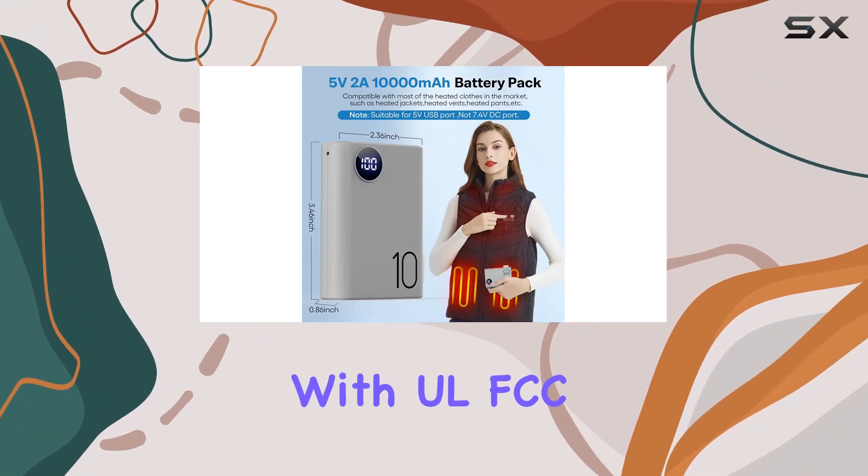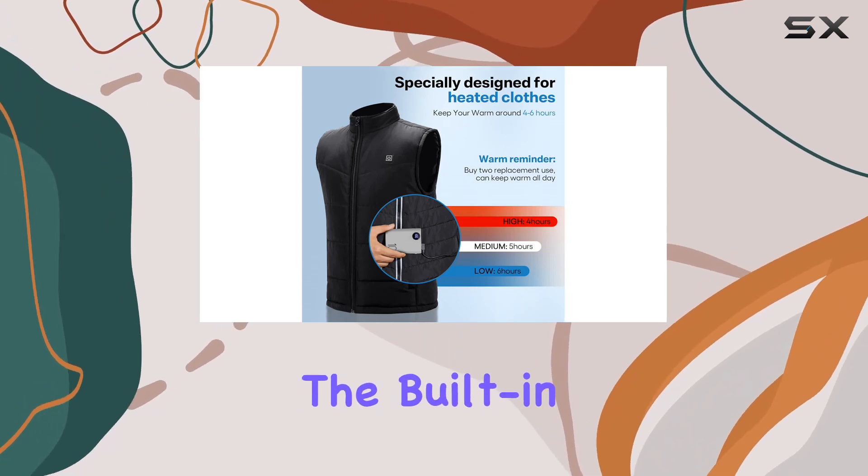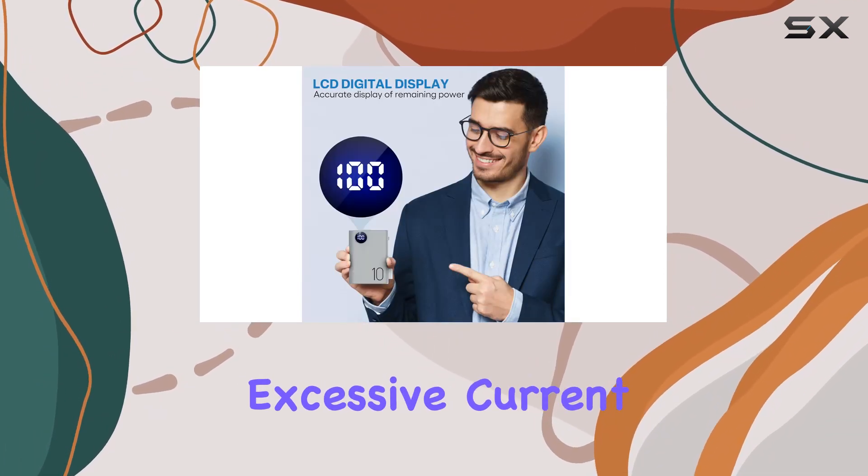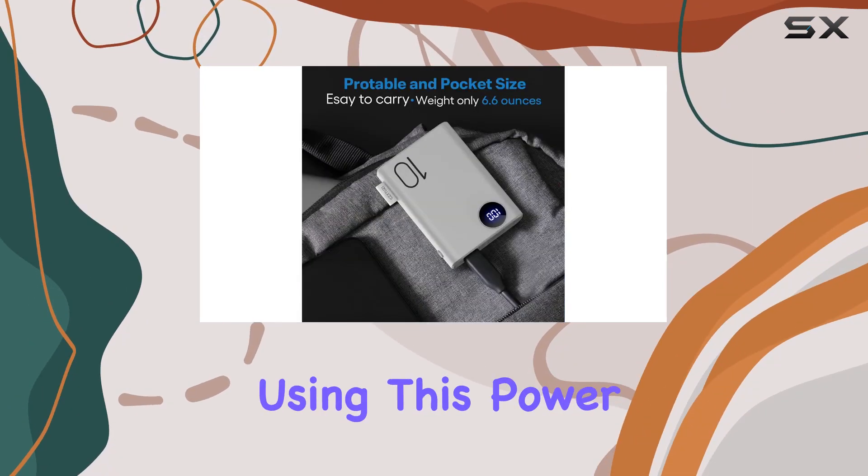Safety is a top priority with UL, FCC, ROHS, and CE certifications. The built-in multi-protect safety system guards against excessive current, overheating, and overcharging, providing peace of mind when using this power bank.